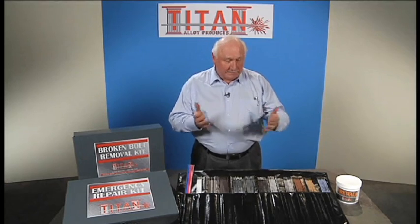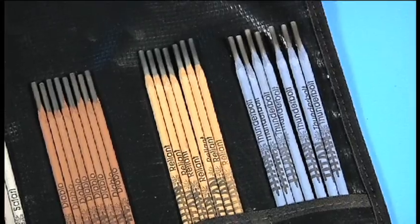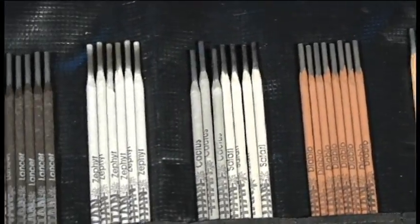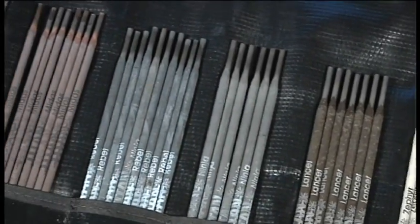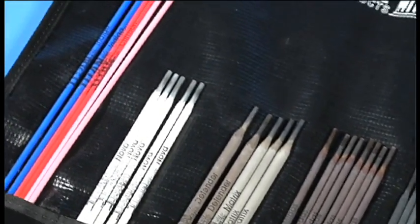The second objective we had was in providing the latest technology in welding and brazing alloys. These are very special in that they're designed with a moisture-resistant coating, meaning you don't have to keep them in a welding rod oven or in that old refrigerator with the light bulb inside. You can leave them on the counter, leave them in your truck, and not fear the electrodes getting wet and falling apart.